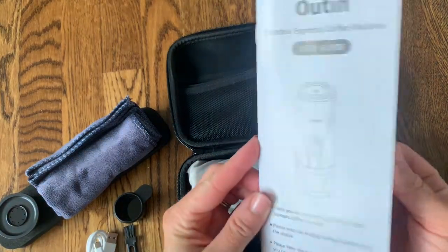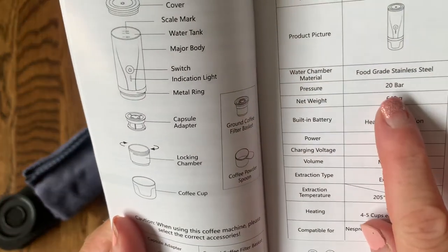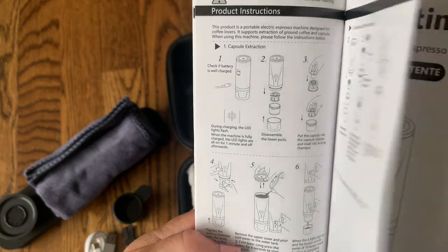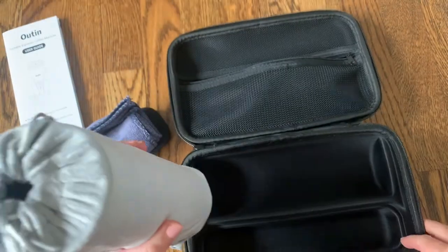Here is the user guide — it has a little bit of information about how to set it up and about the machine. One thing I didn't mention yet is it has 20 bars of pressure, which is going to make sure that you get a really rich crema on top of your espresso. That pressure is going to prove that this machine is just like a coffee machine you'd get at a coffee shop.